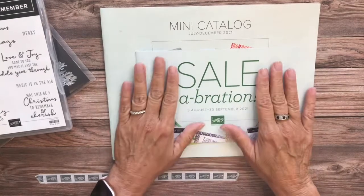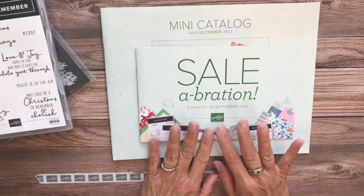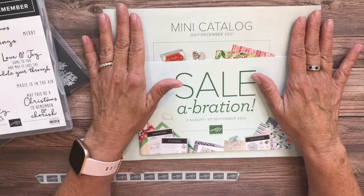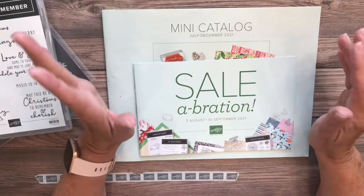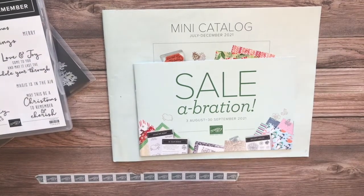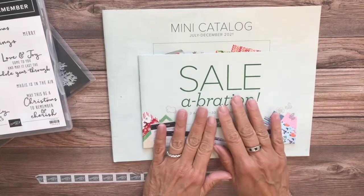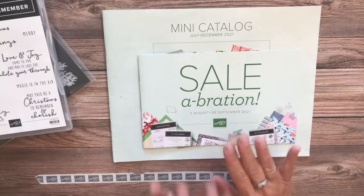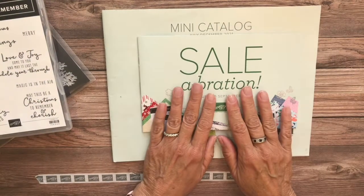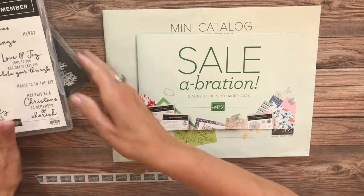Along with that, for the first two months — August and September — we will also be having the celebration event. What that means is that for any $50 purchase, whether it's from this catalog or from the annual catalog that was just released in May, you get to choose a free item. There are $50 reward level items and $100 reward level items.